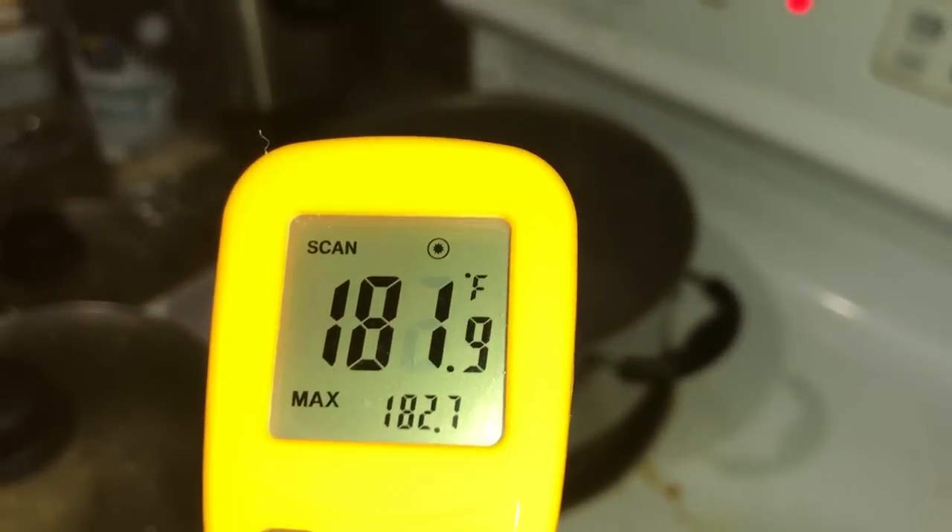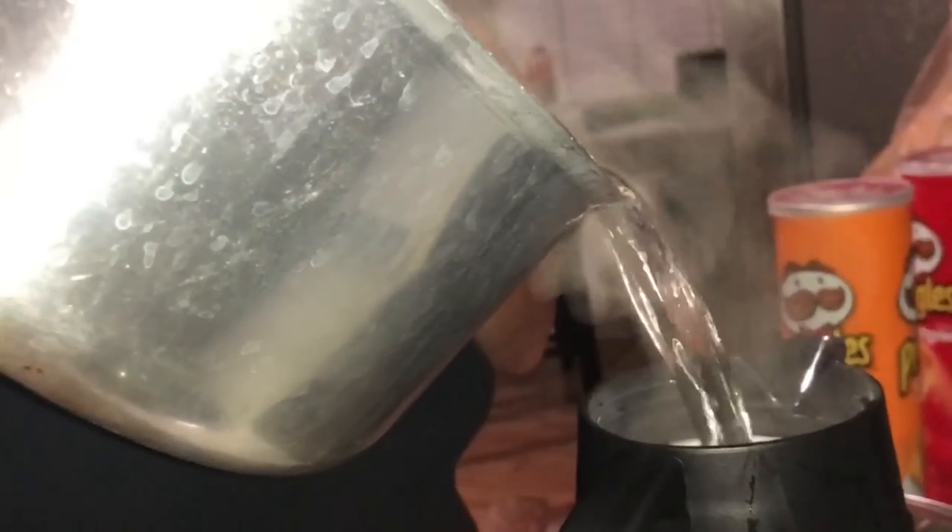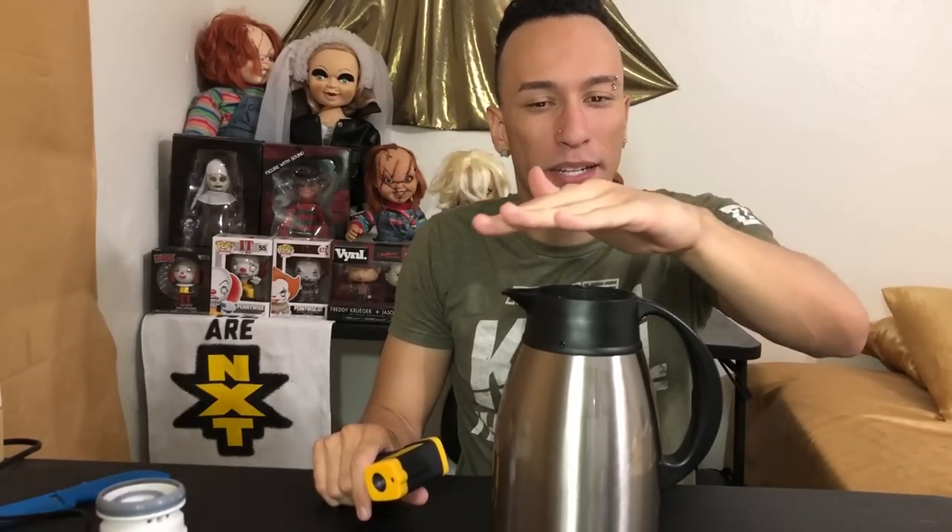Now we got to put it to the test. As you guys can see, we do have some hot liquids in here — I just boiled up some water. You can still see the steam coming out of here, wow, it's still so hot.